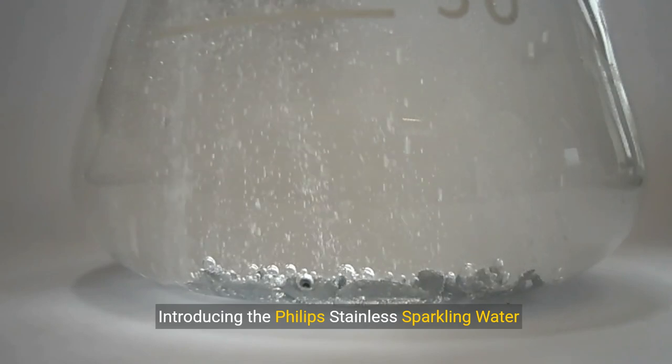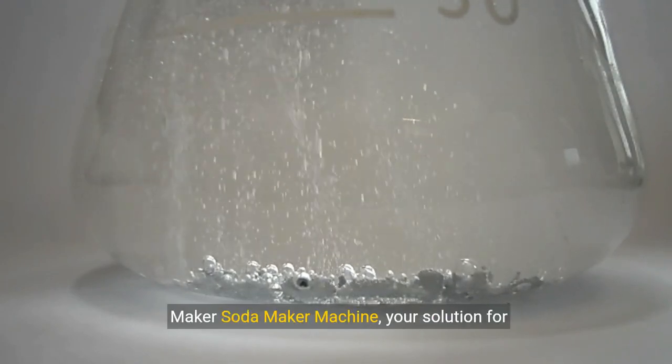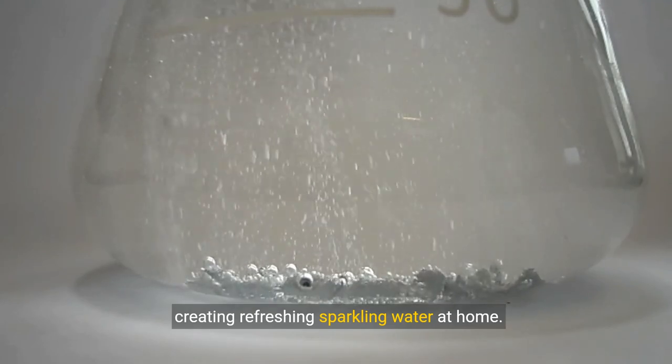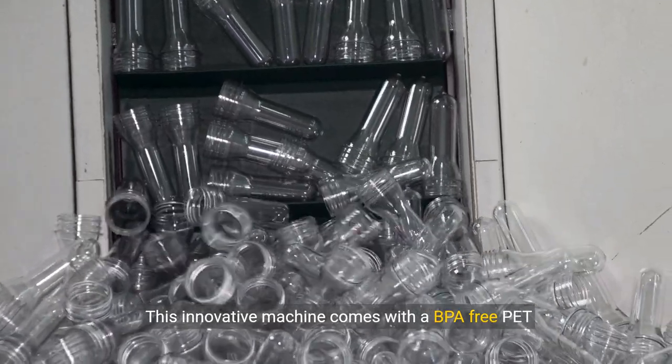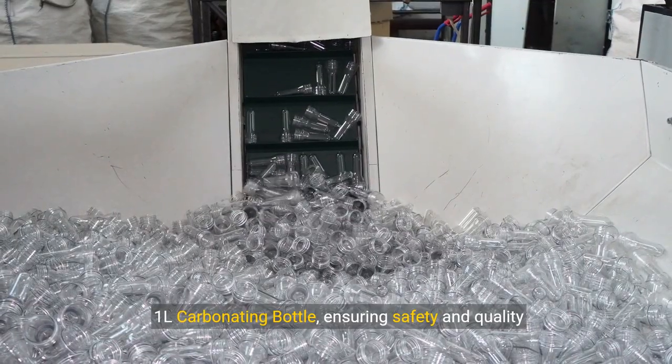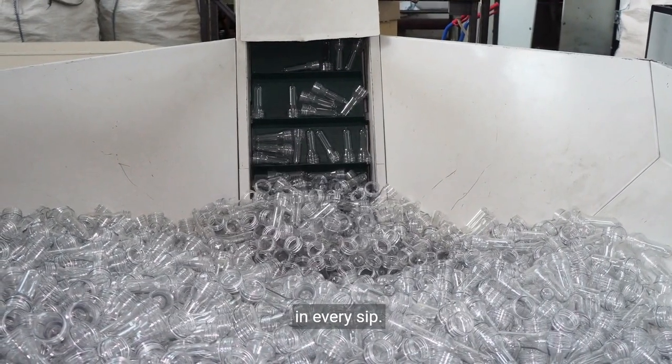Introducing the Philips Stainless Sparkling Water Maker Soda Maker Machine — your solution for creating refreshing sparkling water at home. This innovative machine comes with a BPA-free PET-1ELE carbonating bottle, ensuring safety and quality in every sip.